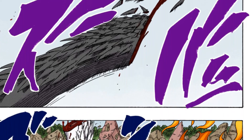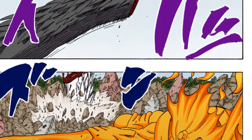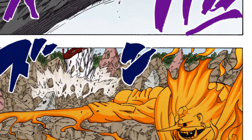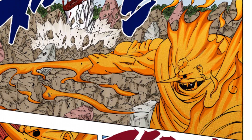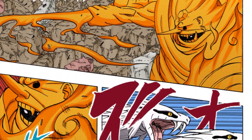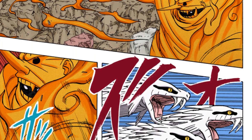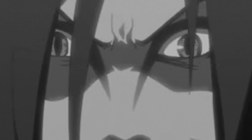The Totsuka Blade is a weapon owned by Itachi that he uses with his Susanoo. It is an ethereal weapon with an enchanted blade capable of sealing the target it pierces. Those who are stabbed by the sword are drawn into the jar and trapped in a genjutsu-like world of drunken dreams for all eternity — unless you're Orochimaru.